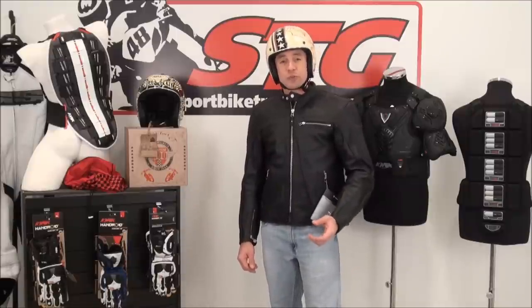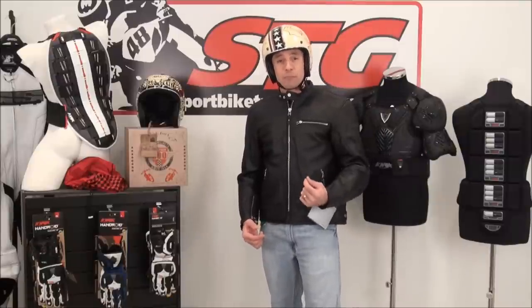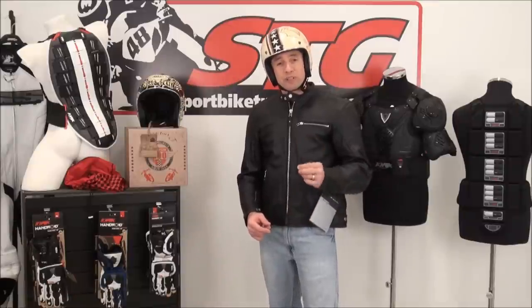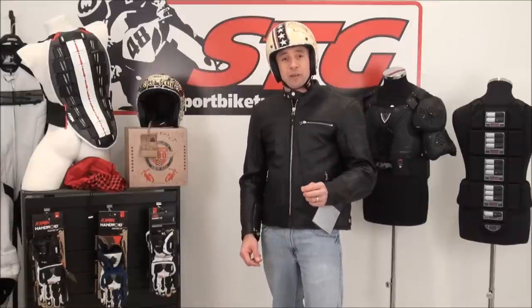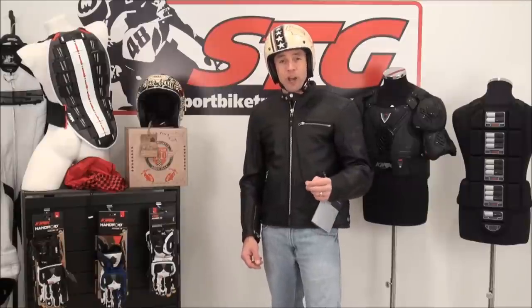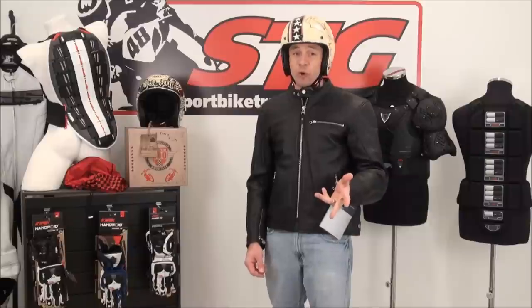One of the biggest concerns when somebody's buying this type of helmet is how big does it look on my head. Bell has been able to really slim this thing down, give it that true retro look, but still get it to pass the DOT safety standard. Understand that most other helmets out there that are anywhere near this size are novelty helmets and they have no real certification.